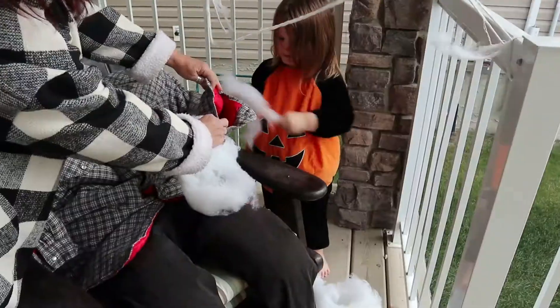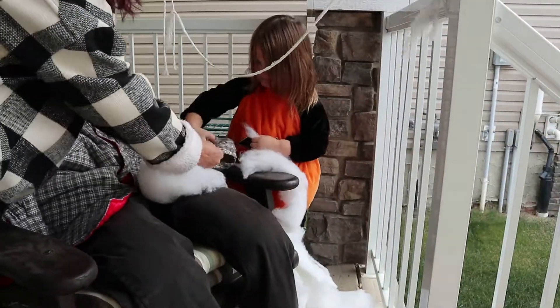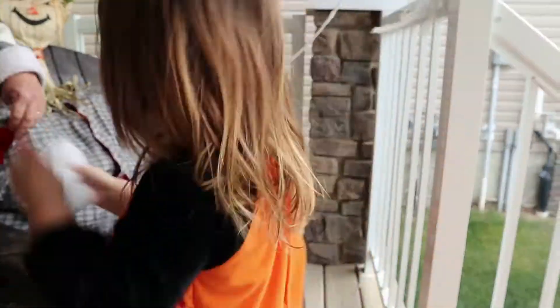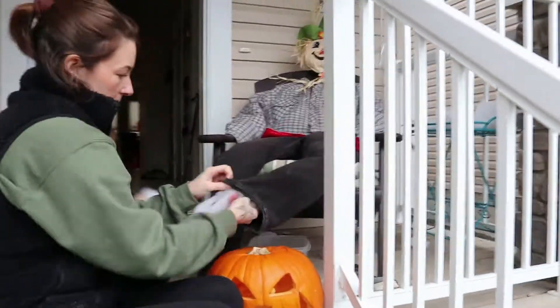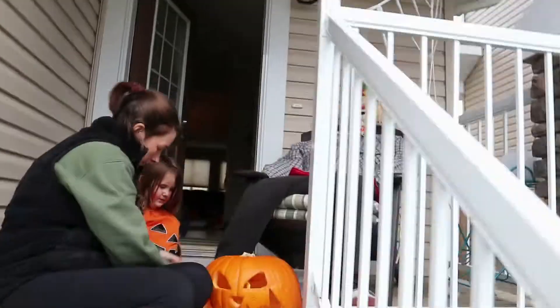The head of the scarecrow I got at Dollarama — I think I paid $4 for it. Then we just used one of my fiancé's coats and an old pair of pants that he was getting rid of, as well as a very old pair of his shoes. I'm not sure why he still has them, but it worked out for the scarecrow.